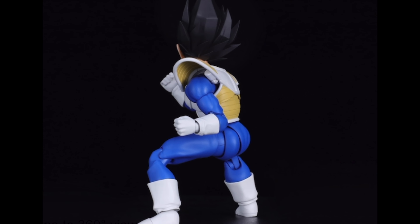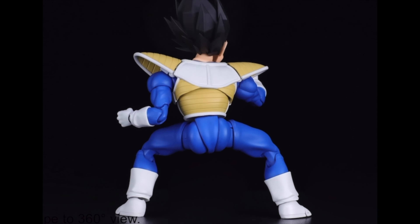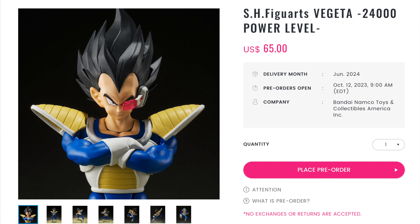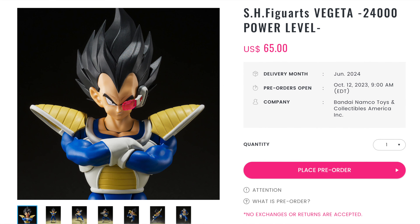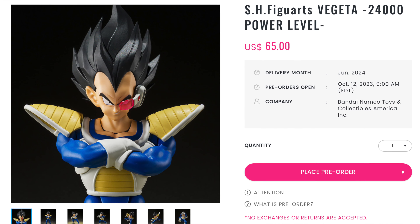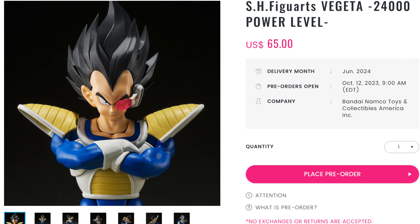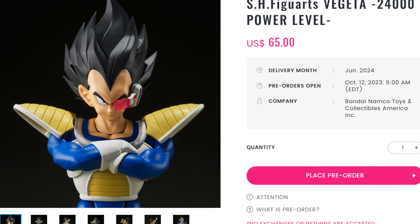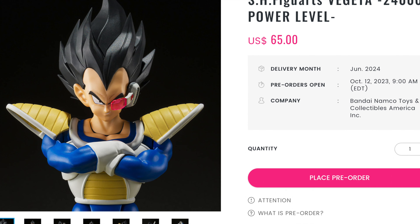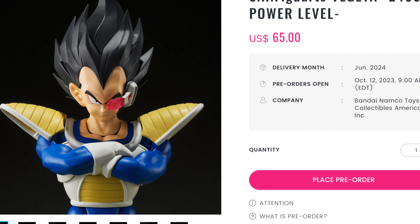Alright ladies and gentlemen, that is going to cover it for this pre-order breakdown. The websites I showed in the video are my personal suggestions, apart from BBTS. I am going to give you some additional homework to go out and do your own extended research to see what website best favors your needs. Most importantly, comment below and let me know how you feel about this release. I am still on the fence right now — not sure if I'm going to pick it up. Maybe you can convince me down in the comments below. Thank you all for watching, and we'll see you next time. Peace.